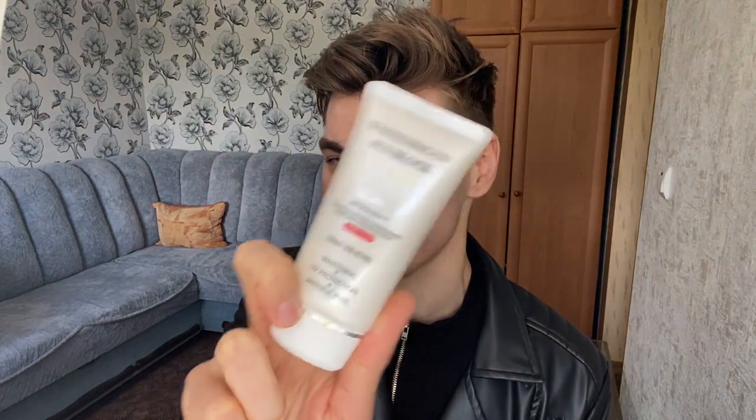Hey beautiful people, welcome back to my channel. I'm Dan and today I'm going to review one of the cheapest sunscreens I've ever found.